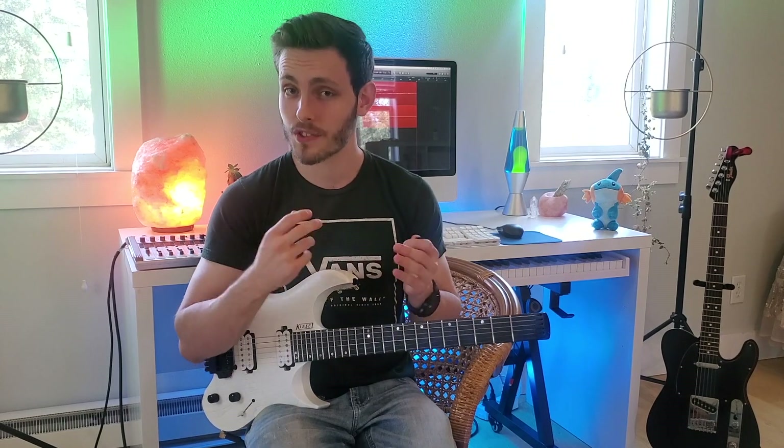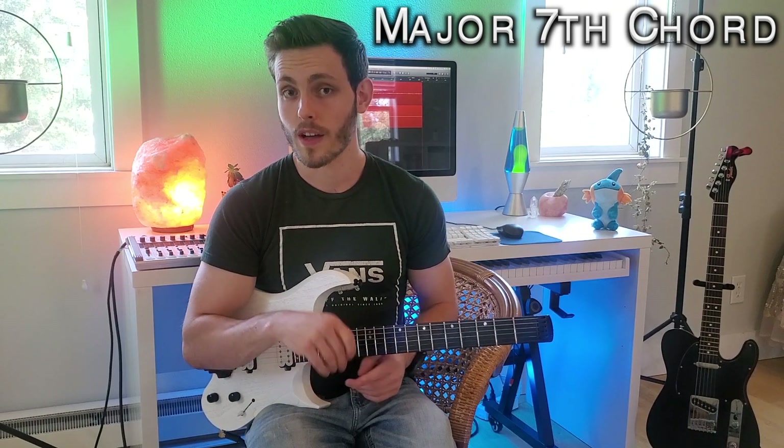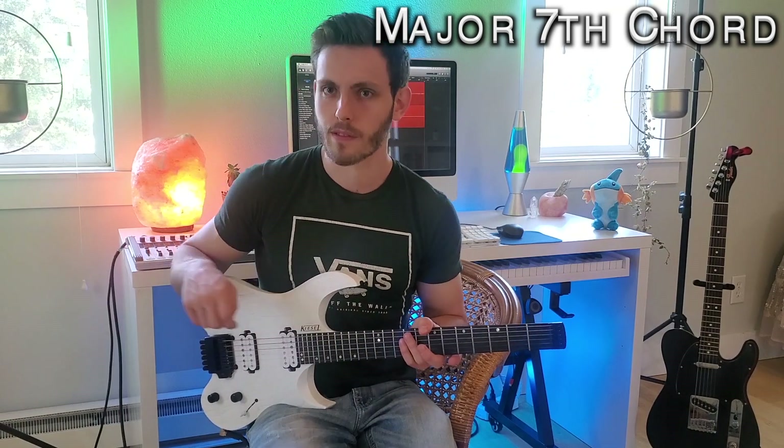Thanks Anthony for the fantastic question. I'm going to save the circle of fifths for a later topic. Anthony loves seventh chords and is curious about which scales go with different seventh chords. So we're going to recap three of the most basic seventh chords and then go over the three scales that would be played over each of those chords. We'll start with the major seventh chord.